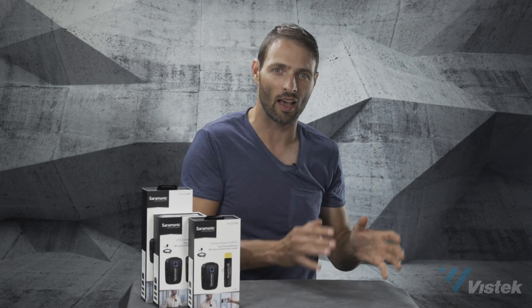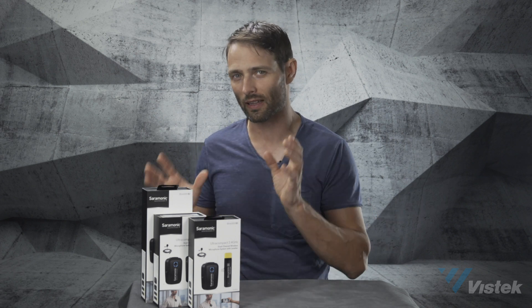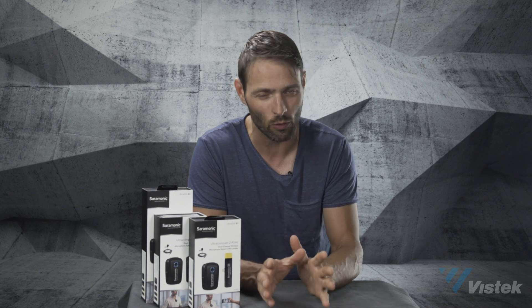Saramonic is really starting to take charge of the market in terms of audio solutions. Traditionally we know about Sennheiser and Rode for really helping independent filmmakers with their audio, and Saramonic in the last year or two has really stepped into the game with some incredible products. That's why we've decided to carry them — they're really starting to show their strength in the industry. We've got two brand new Saramonic products from the Blink 500 series, and they offer incredible value.